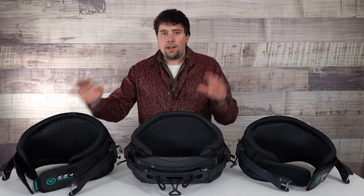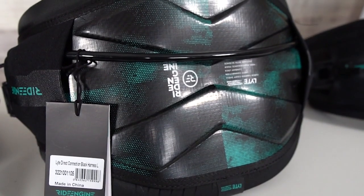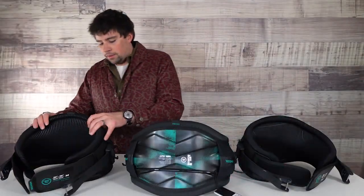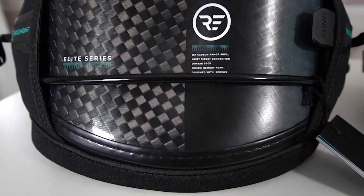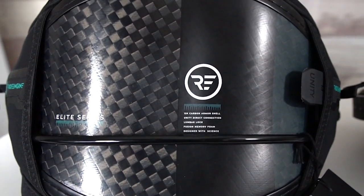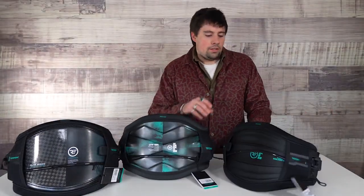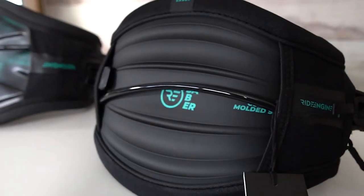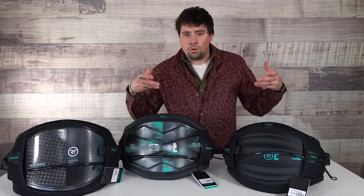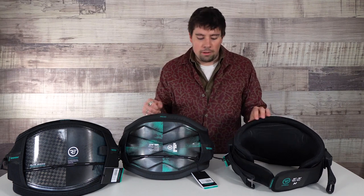To go over the lineup super fast: the Light — the newest, the lightest, about two pounds, super awesome, very minimal. The Elite Carbon — this is going to be the stiffest, the plushiest, the most comfortable. It's been here for forever and people love it. The Sabre is a bit more flexible — it's going to slide around your body a little bit more, you're not going to feel quite as locked into place, and it still has that very comfortable Fusion memory foam.